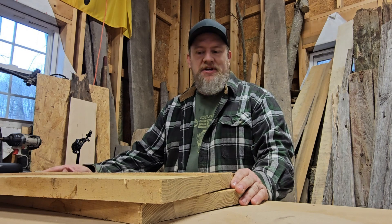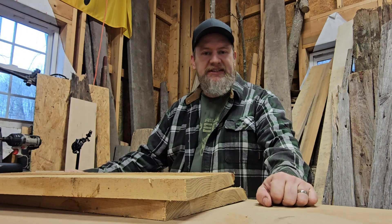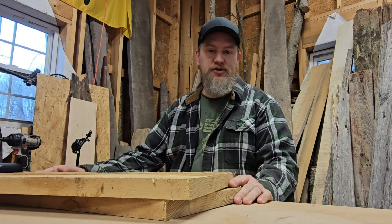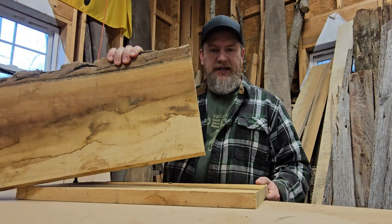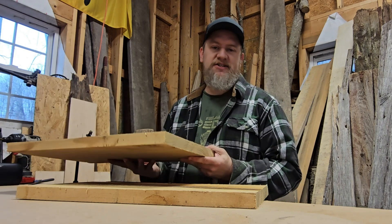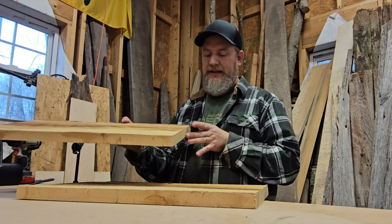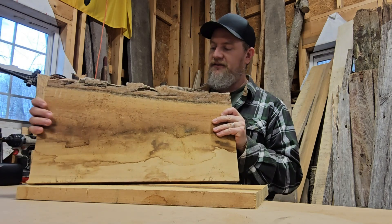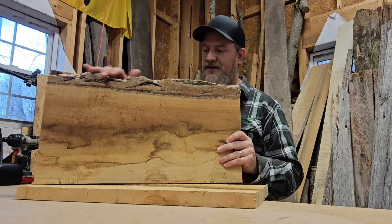Hello everyone and welcome back to my workshop. I have a bit of a dilemma — it's just a couple weeks before Christmas and I have a project that requires me to joint two pieces of wood together. These are two black locust slabs. I want a perfect joint between the two so you can't see the seam. I'm going to make an outdoor sign that's 18 inches tall by 22 inches wide, and I want to joint this side to get rid of the live edge.